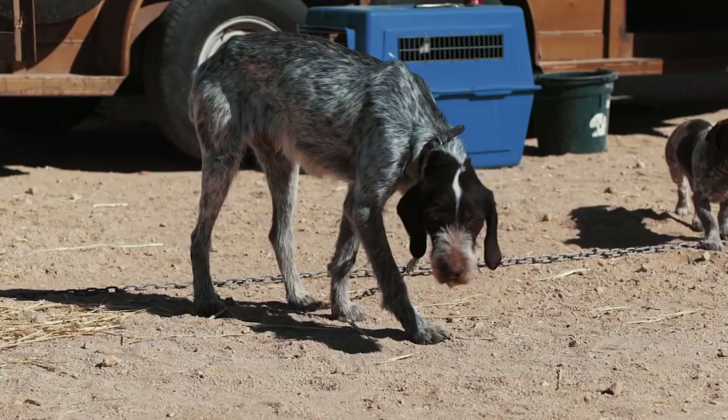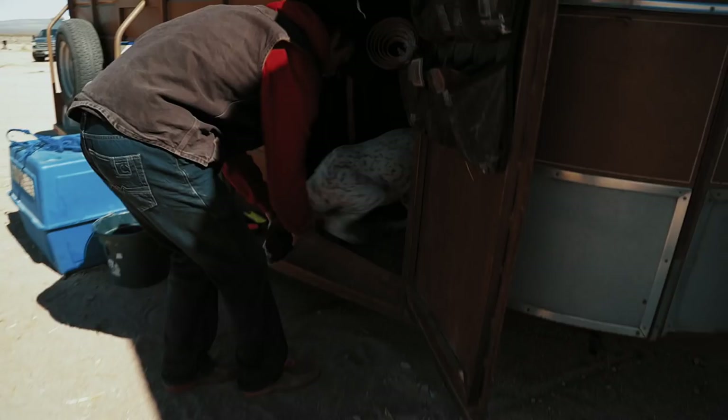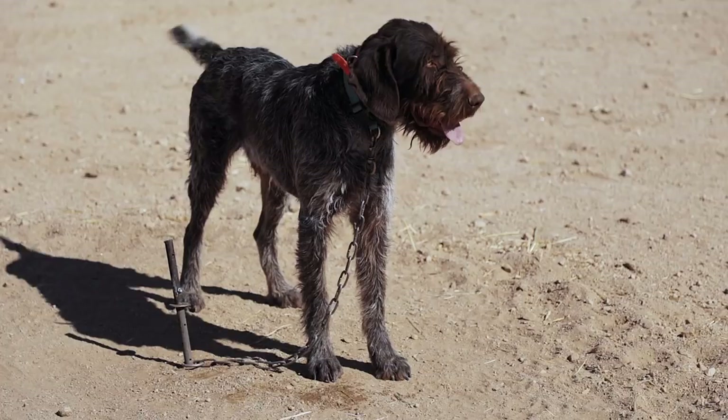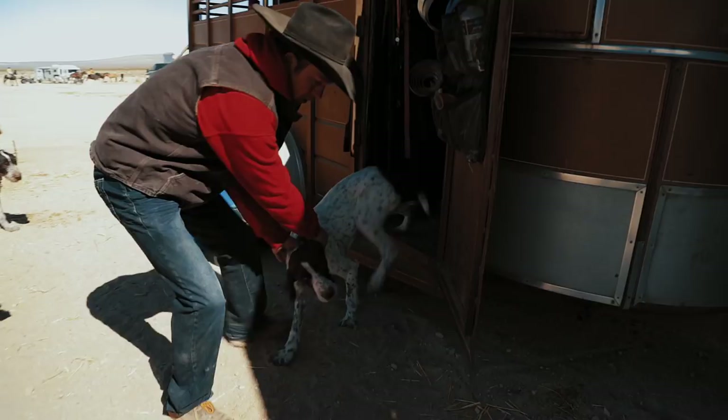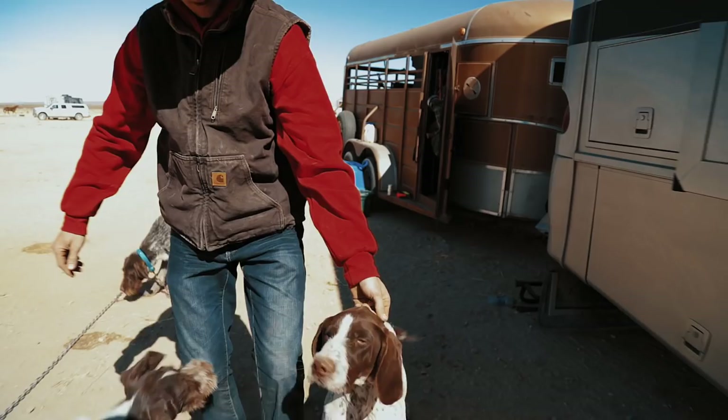Anybody that would like to own a German Wirehair Pointer should have a backyard. If they don't have a backyard or they're raised in a condo, you must take them for walks daily. A dog that is bored will destroy things. They like to go to the dog park, but they have to have exercise. Please think seriously before you consider a German Wirehair Pointer for your home.